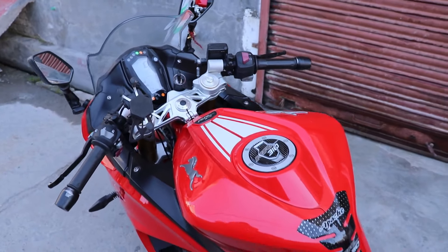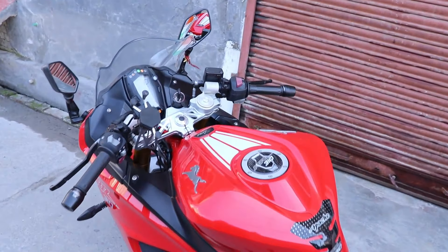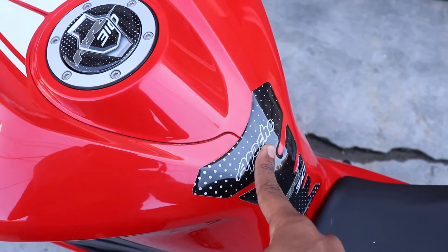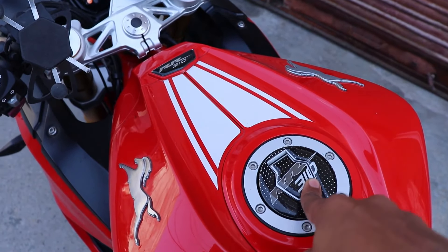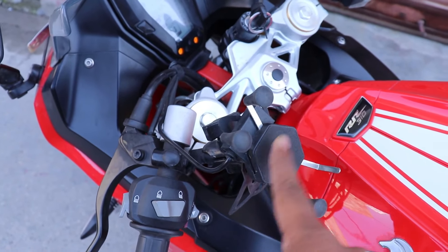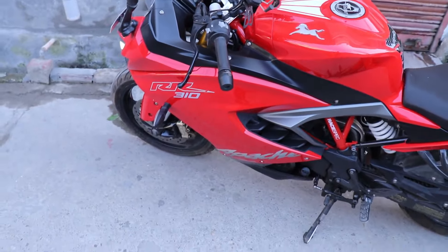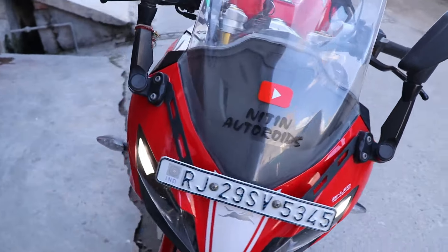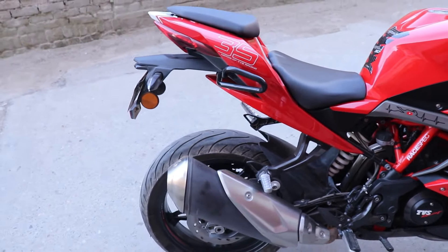Here is the tank pad sticker — it is very necessary because it catches more contact than other parts, so it must be added. You can see it looks very good and it prevents scratches. Next, here is a mobile holder — this is also a great thing. There are also some stickers with logos that I've added to the bike.